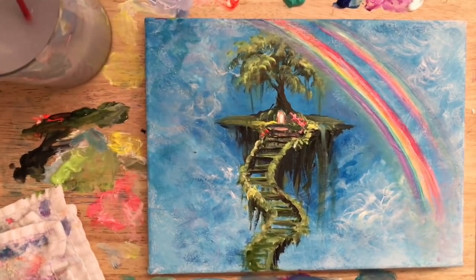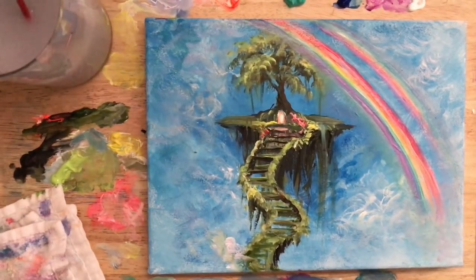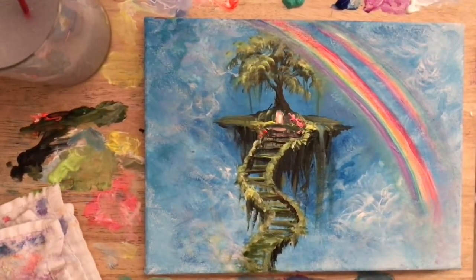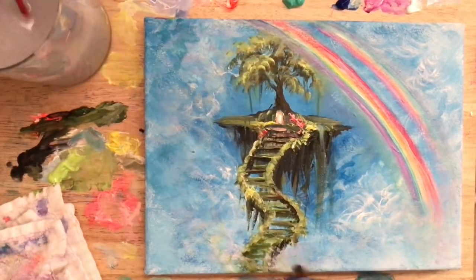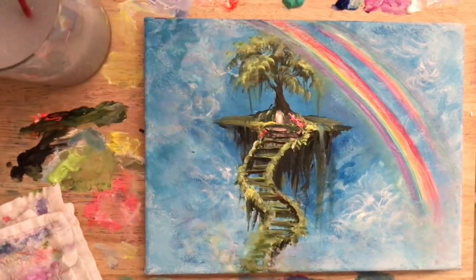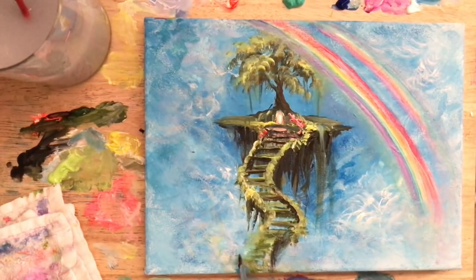I'm going to wash my brush off, dry it, pick up a little bit of white — I'm using my thick titanium white heavy body now — and create a cloud effect over those stairs. I'll wipe off excess, pick up a little bit of that green, then more white, and lightly tap and scumble over. This will help pull the viewer in to the center of the painting and keep the focal point there. By blurring up the area down at the bottom, it really helps to do that. Then I'm adding a little bit more blue.